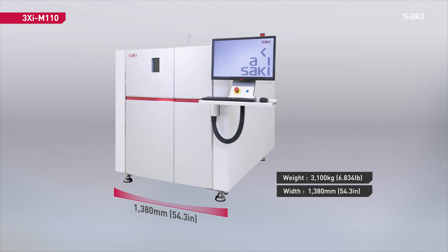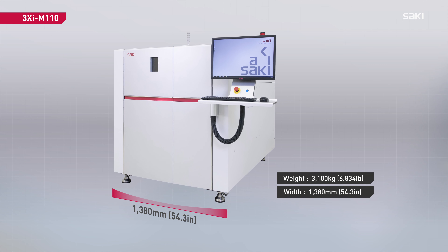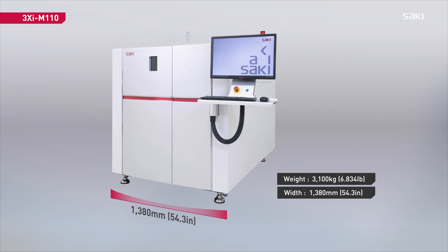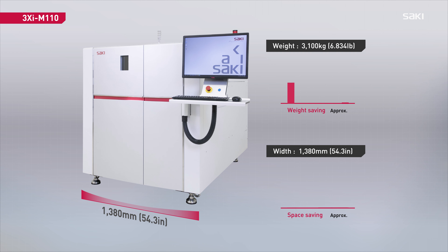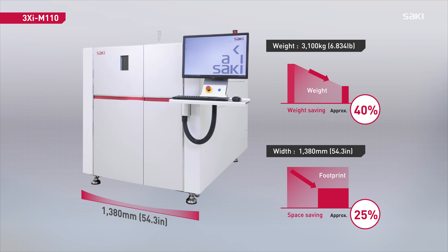The M110 machine width is 1,380 millimeters, reducing the machine's footprint by 25%. The system weighs only 3,100 kilograms, reducing weight by 40% compared to the previous model.